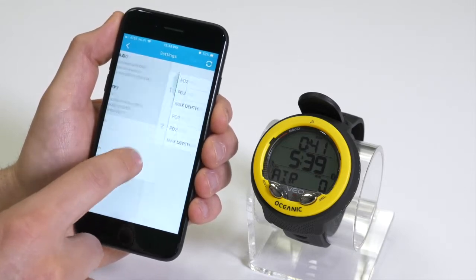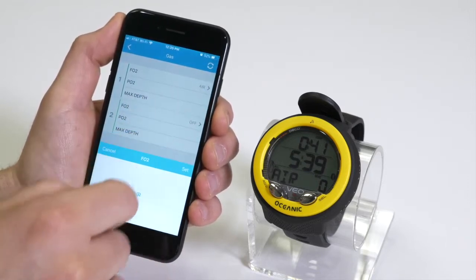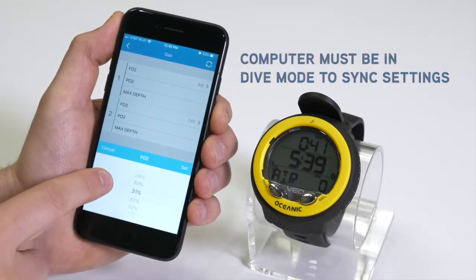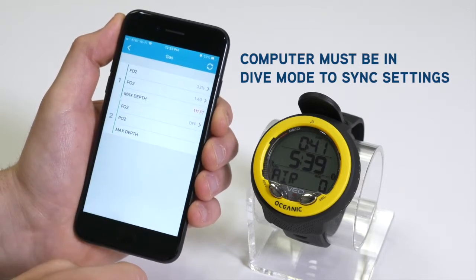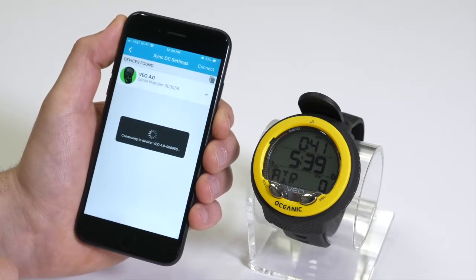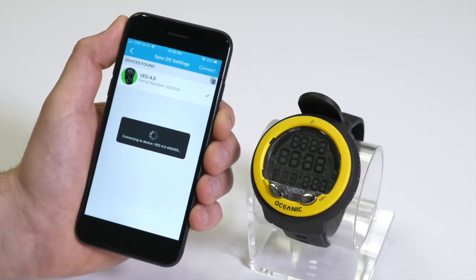To change a gas, for example, select the gas and select the FO2. We'll set that to 32% Nitrox, and then sync using the top right-hand button. Notice that it changes from Air to 32%.